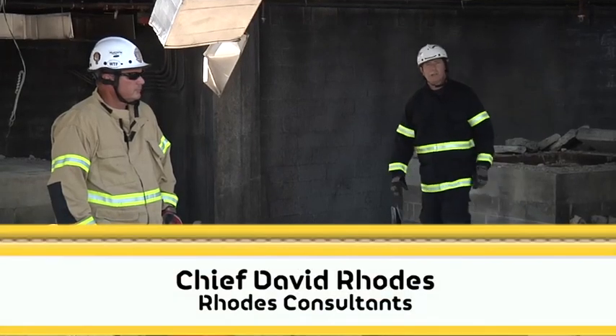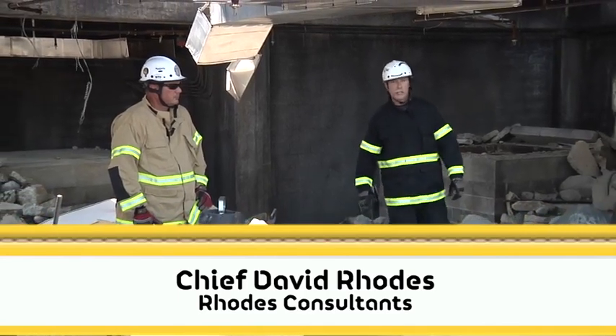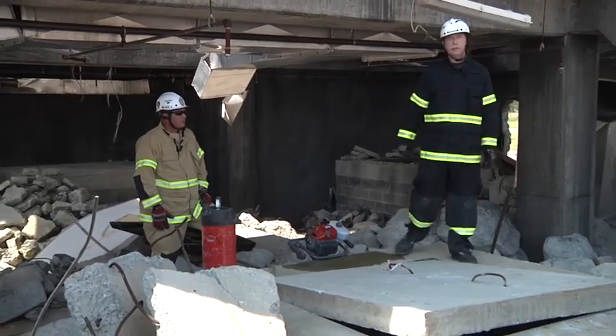Welcome to Fire Engineering's Training Minutes. I'm your host David Rhodes, and we're back at the Guardian Center's concrete collapse structure. We have a massive collapse here, and today we're going to talk about locating a victim, making access with a core drill, and taking a look with a search cam.